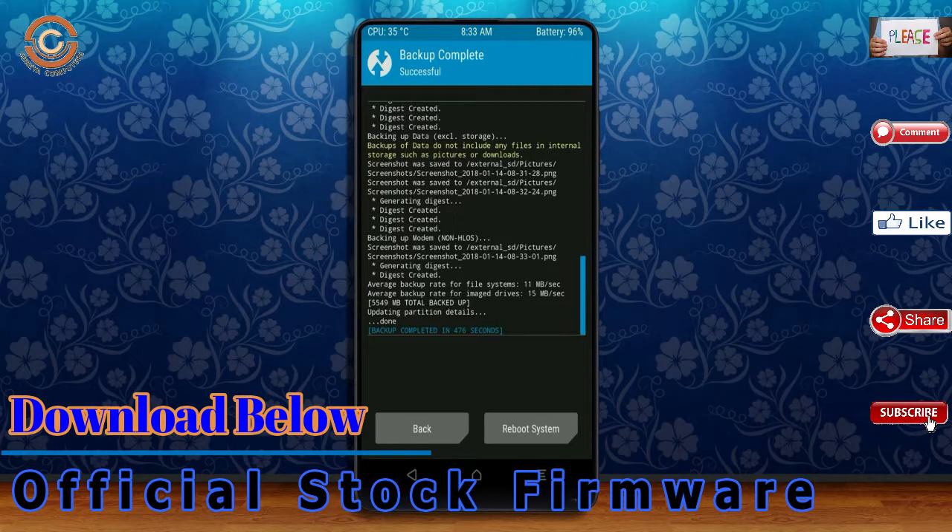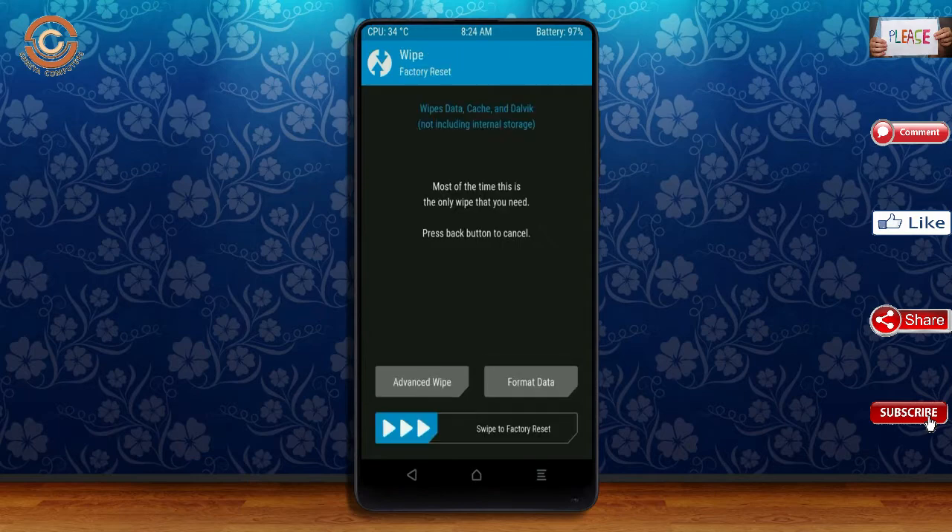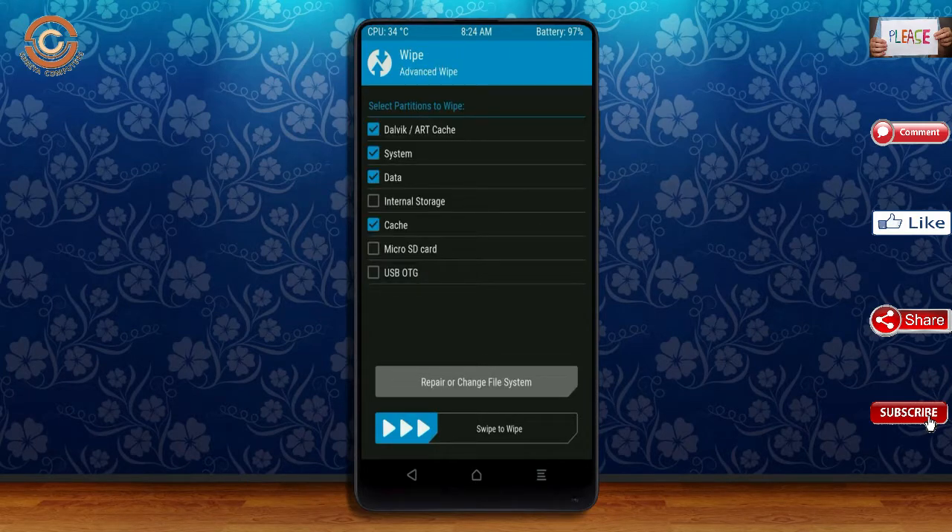Press back. By wiping the temporary data, it will allow a clean install of this custom ROM. Select wipe, then select advanced wipe. Select Dalvik, system, and data. Swipe right to confirm.